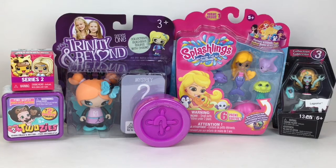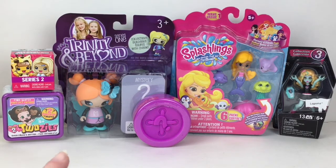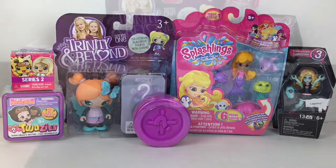Hi everyone and welcome to the Mini Toy Love channel! Today I have a variety of toys and surprises all themed to mini dolls to unbox with you guys. These are a lot of cuties — some go way back. We have a Trinity and Beyond figure that comes with a mystery one inside, my Mini Mixi-Cues, Twosies, Lalaloopsies, Splashlings, and Monster High. Lots of fun mini dolls — let's get started!